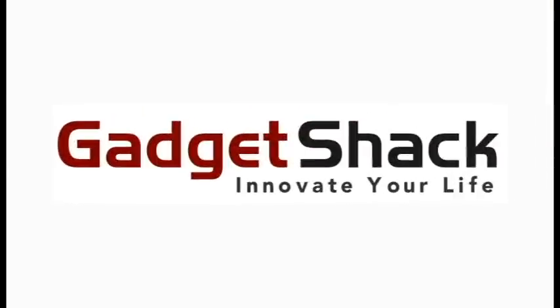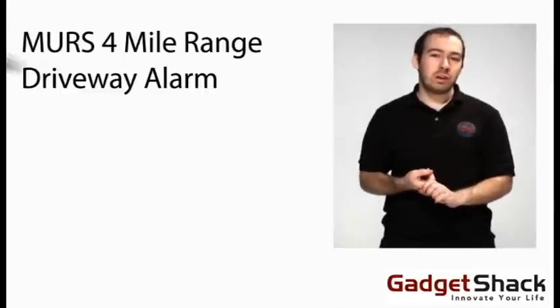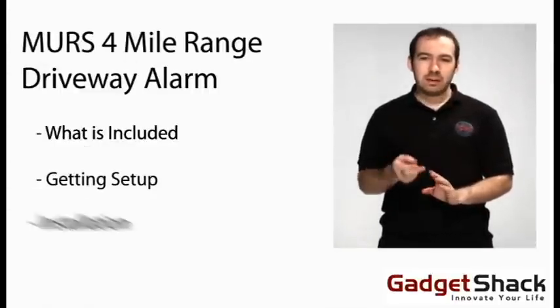This is GadgetShack.com. Today we're going to talk about our MURS 4 mile range driveway alarm. We're going to talk about what's included, getting set up, and installation.